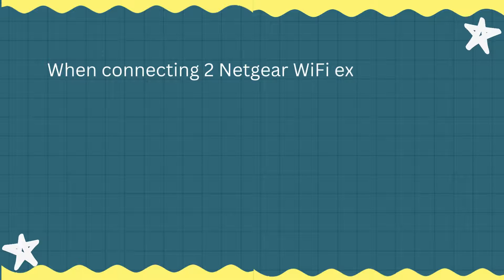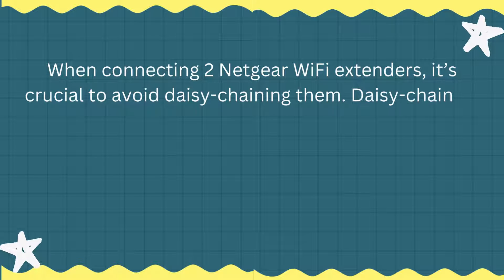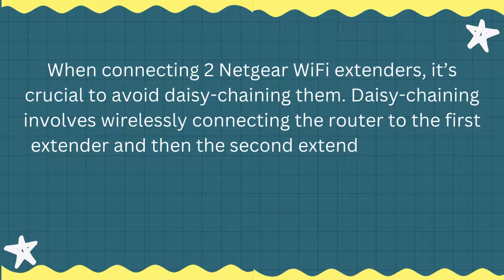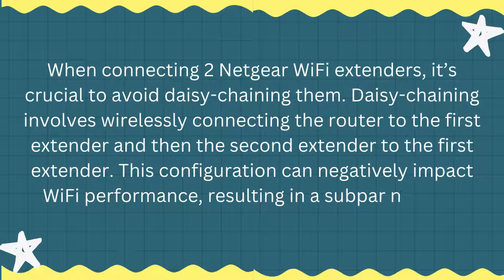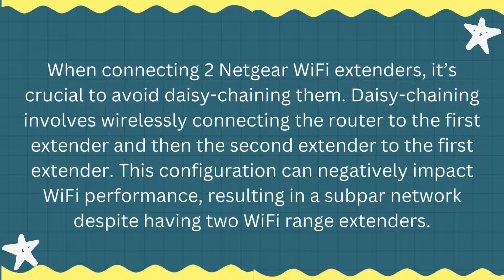When connecting two Netgear Wi-Fi extenders, it's crucial to avoid daisy-chaining them. Daisy-chaining involves wirelessly connecting the router to the first extender, and then the second extender to the first extender. This configuration can negatively impact Wi-Fi performance, resulting in a subpar network despite having two Wi-Fi range extenders.